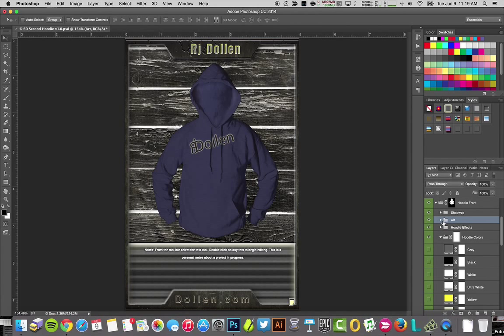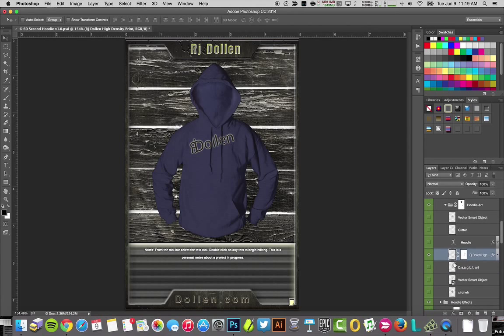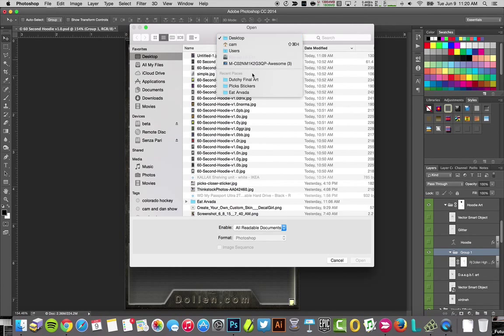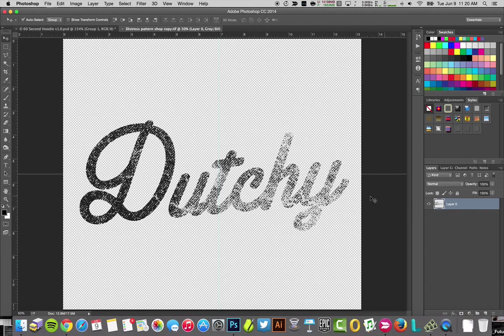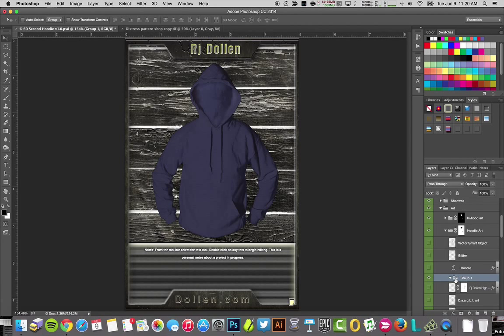The next thing is this isn't the art I want. I can come over here and right-click, go into hoodie art, and here is the high-density Dolan one — I'll turn that off. I'm going to make a new folder for my new art, put it right there, move it to the top for ease, and call it 'Dutchy.' Then I'll go get my art, select it, copy it out, come back to my art folder, and paste it in.